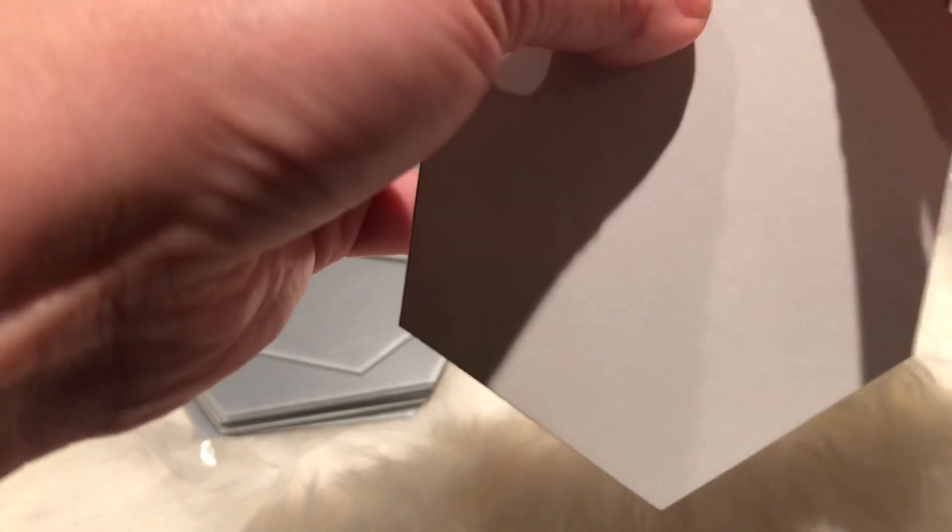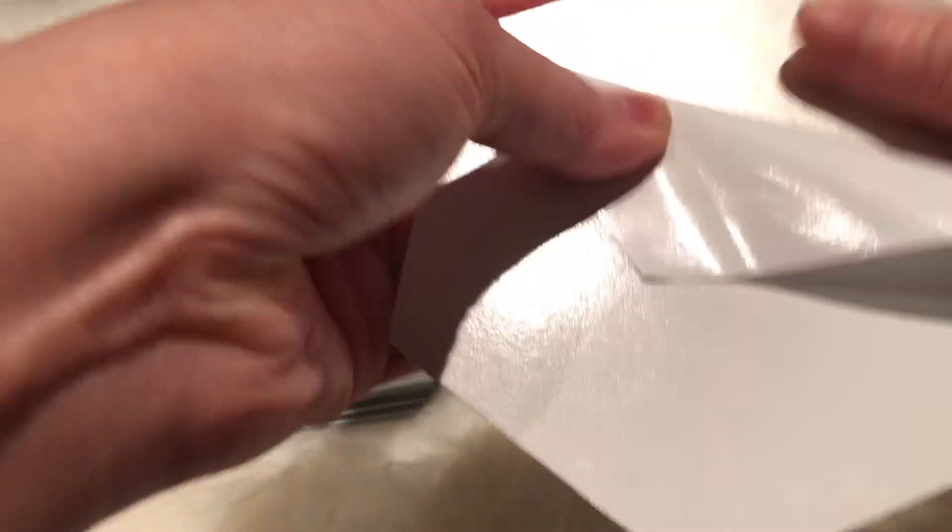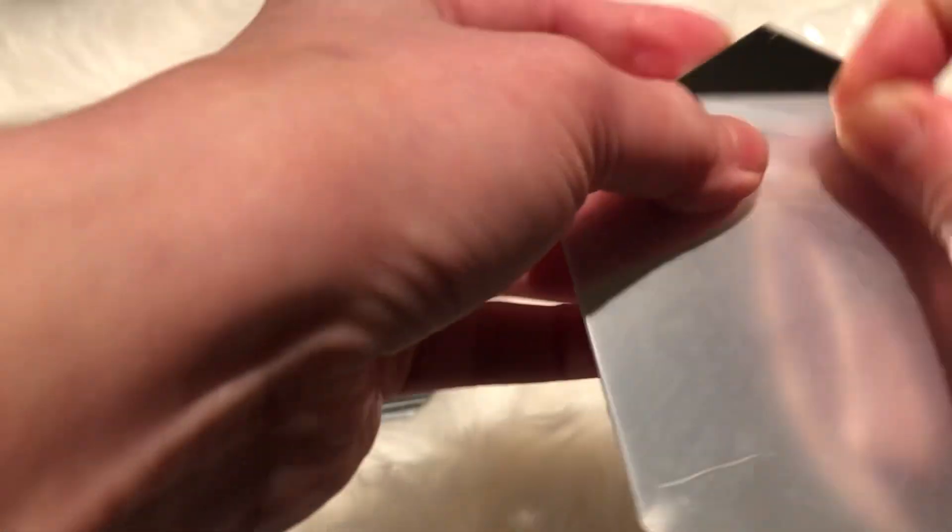On the back it has adhesive double-sided tape, so you take this portion out and it sticks, and then this portion you will have to take the plastic liner out, like this.